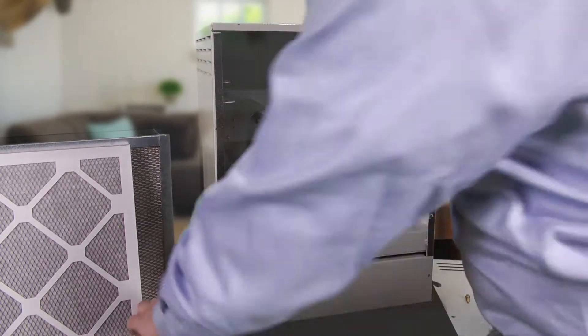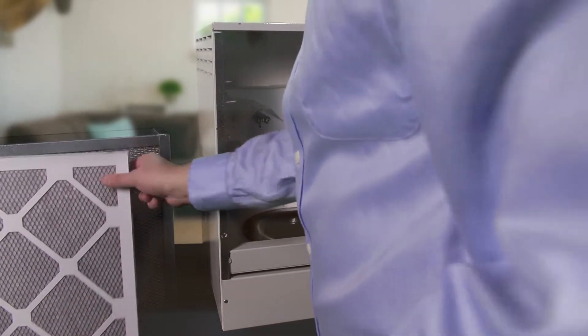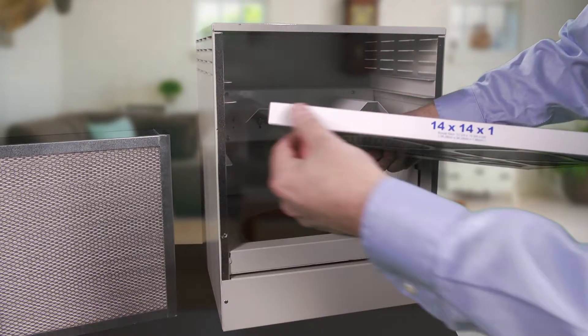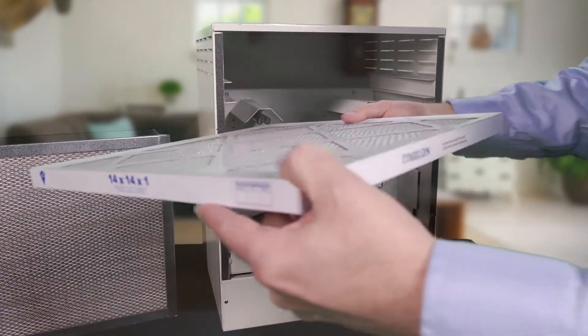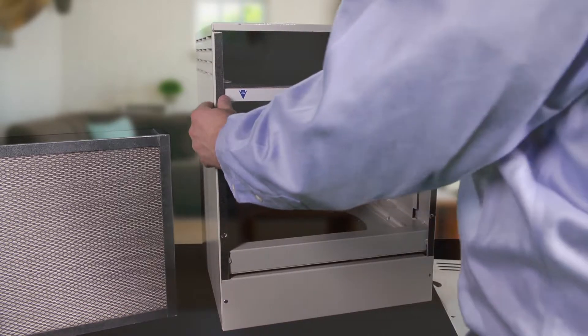The next thing we're going to do is install the two filters. We've got the EnviroCleanse air cartridge and the HEPA filter. I'm going to go ahead and install the EnviroCleanse cartridge first. Just follow the directions of the airflow. Just slide that on in — you don't need it to go all the way to the back, just slide it in right there.